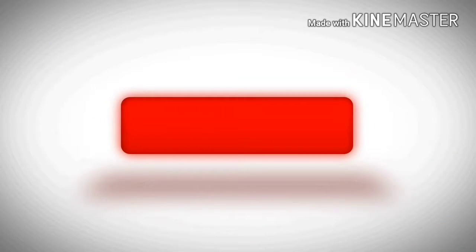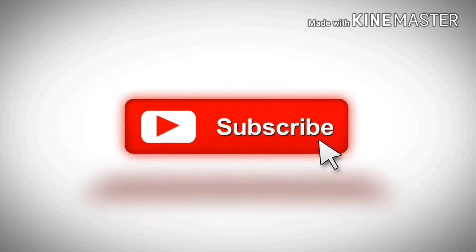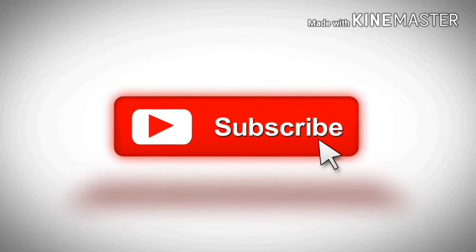Before this video starts, make sure to give it a quick thumbs up. If you are not a current subscriber, make sure to click that subscribe button and turn on post notifications so you'll never miss a video. Thanks.